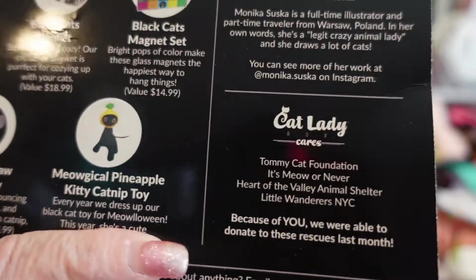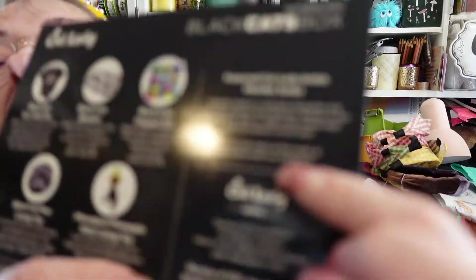The featured Cat Lady artist is Monica Suska. Monica Suska is a full-time illustrator and part-time traveler from Warsaw, Poland. In her own words, she's a legit crazy animal lady and she draws a lot of cats. You can see more of her work at @monika.suska on Instagram.